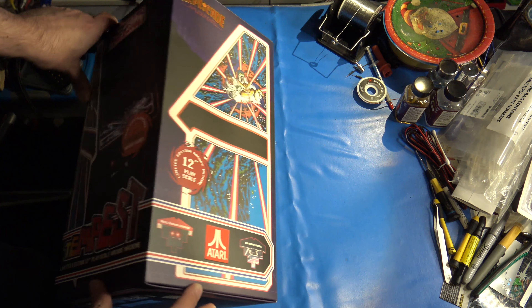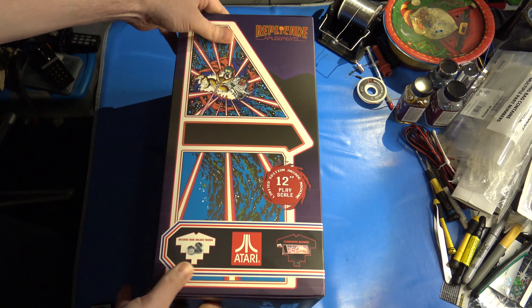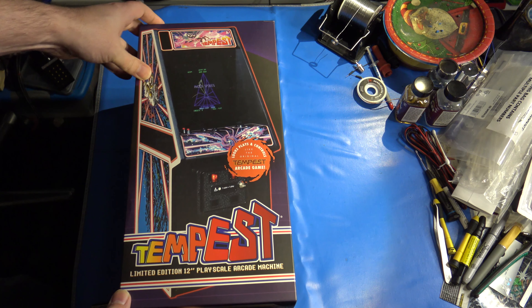It comes in this rather large box — it's kind of a challenge to film given how large the box is. It replicates the cabinet perfectly and it's officially licensed, so let me get the lid off of this and we'll take a better look.